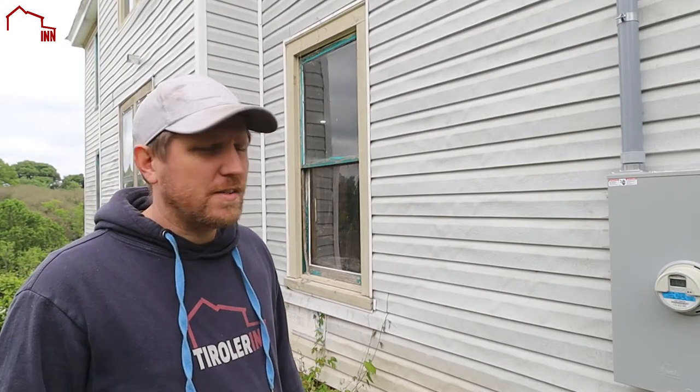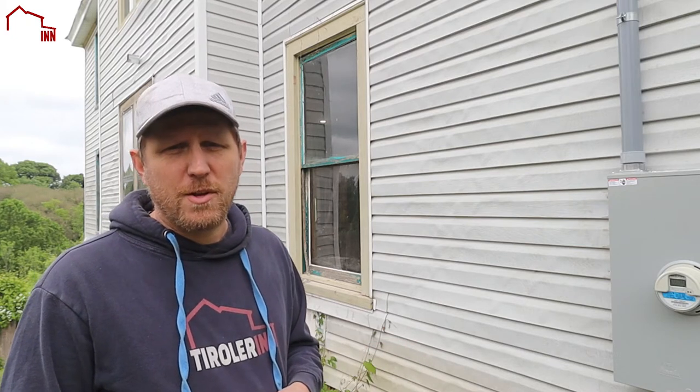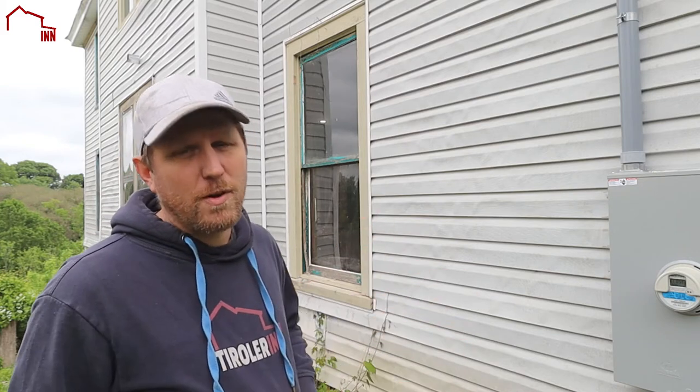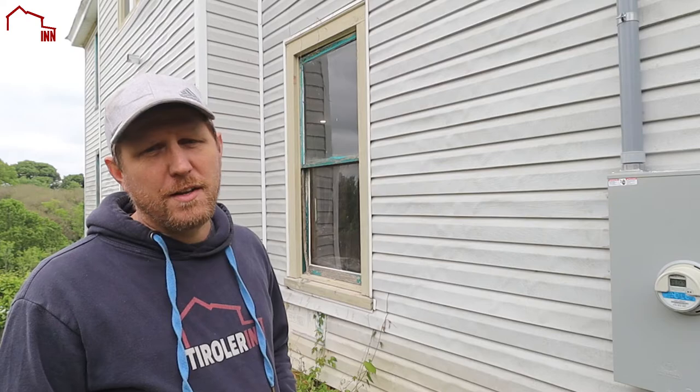The next thing I need to do is remeasure some of the window widths. I want to make sure it's possible to fit standard size windows, or at least see if it's possible to use standard size windows, because it's going to be much more expensive to order a custom size. Window constructions have changed over the years a little bit, so on the sizing I have to actually measure on the trim because I want to reuse the trim — the trim is in pretty good condition in most areas. So we want to use the same size windows if possible that fit right into the trim. I want to remeasure that just to verify it will work.